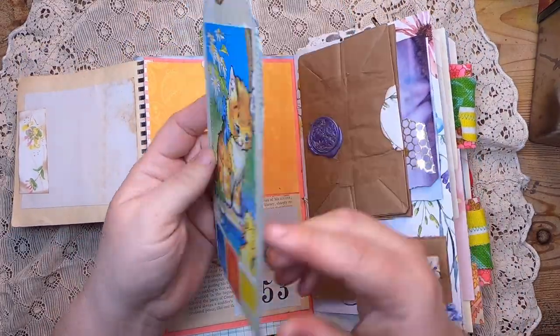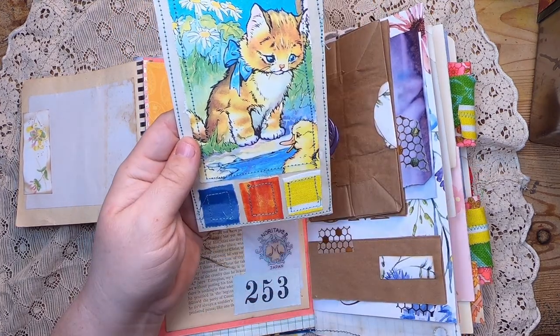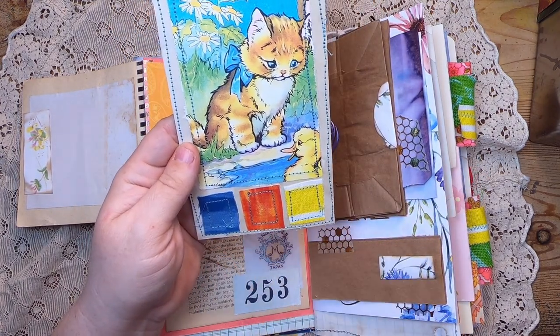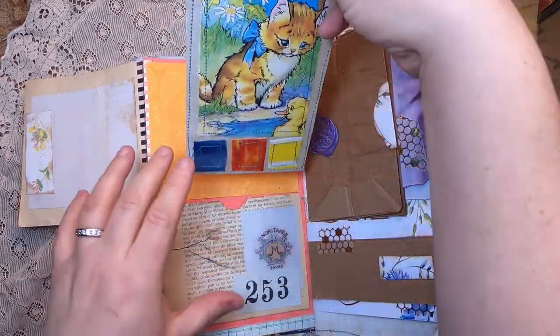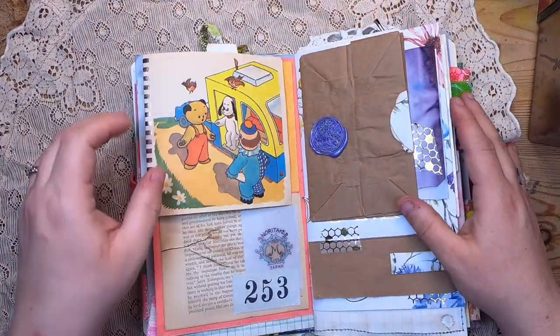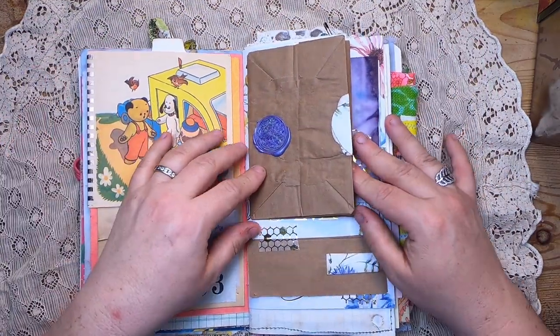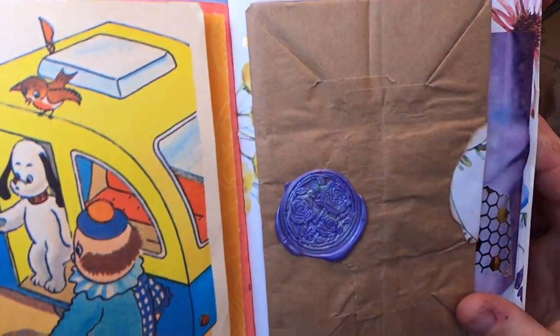Back here we have some nice paper and a book-page pocket with collage, and then a fabric sample tag that I made. These are really fun — you take the colors in the image and stitch on three fabrics that match the picture, with some tea-dyed ribbon at the top.